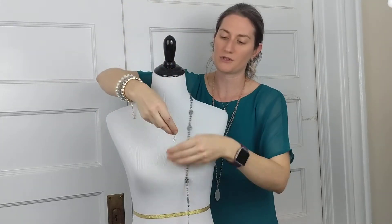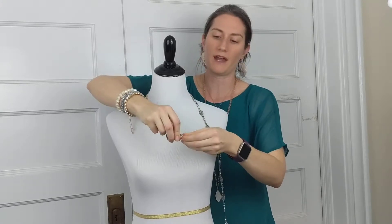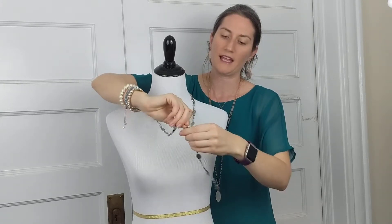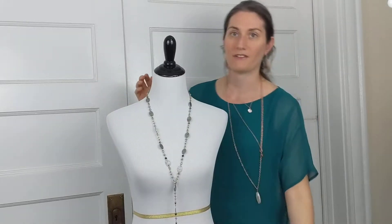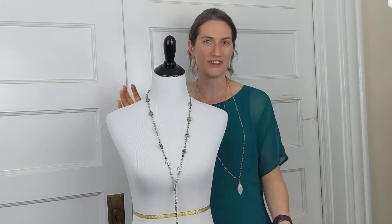What I'm going to do is create a beautiful Y shape. I'm just going to grab and link the lobster claw wherever I feel comfortable, and there we have a nice long Y shape. This is a great, fun, kind of bohemian look. I love it.